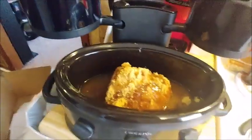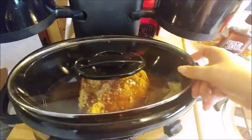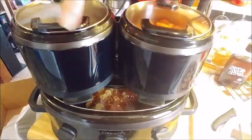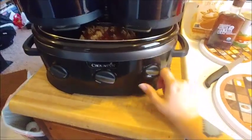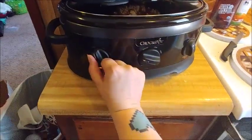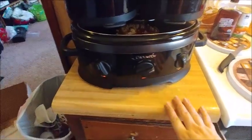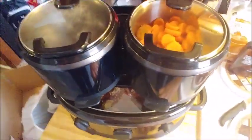Let me grab the lid. I can just kind of compact it and push it back. I can set the top two on warm just to keep them warm, and on this one I'm gonna put it on high so the ham can cook really really well and absorb all that good flavor.